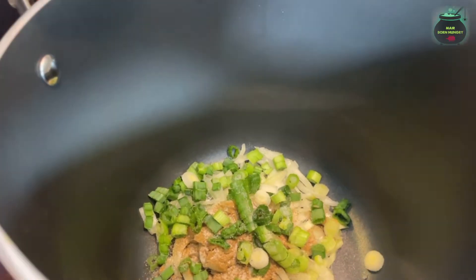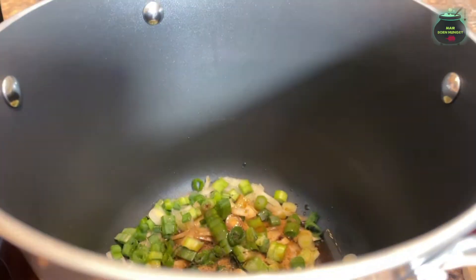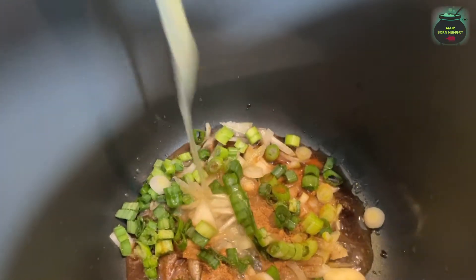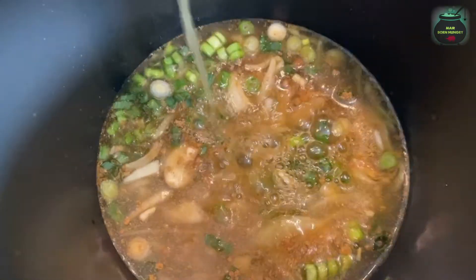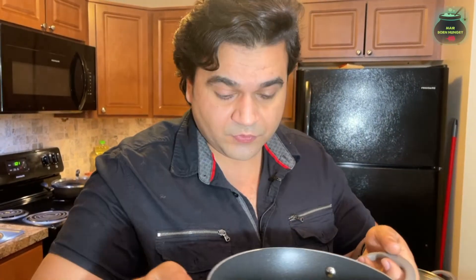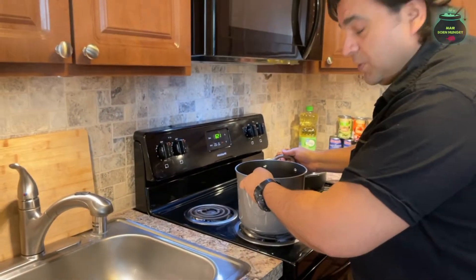We will add half a tablespoon of salt, one teaspoon of soy sauce, and some vegetable broth — half a liter. This is a one-liter bottle and I'm adding half of it. Now we will put this stock onto the stove on a medium flame.